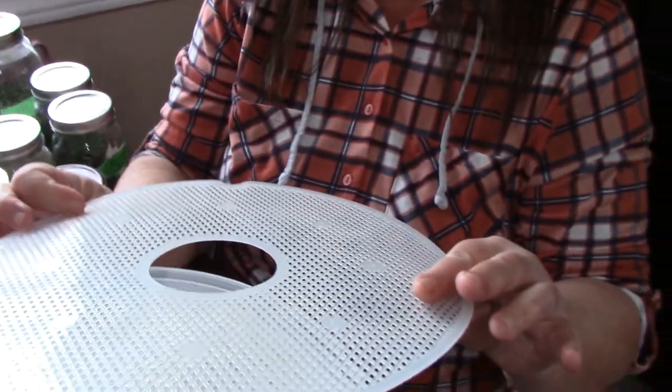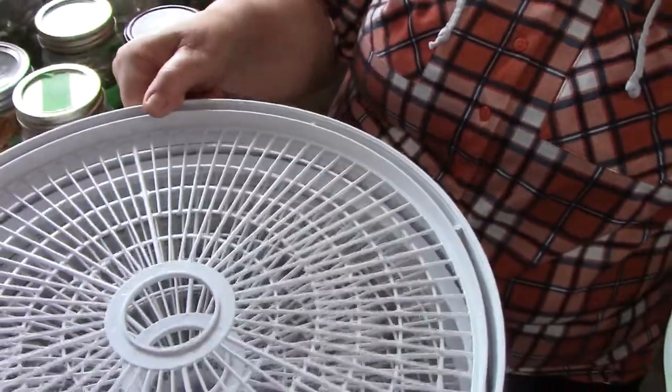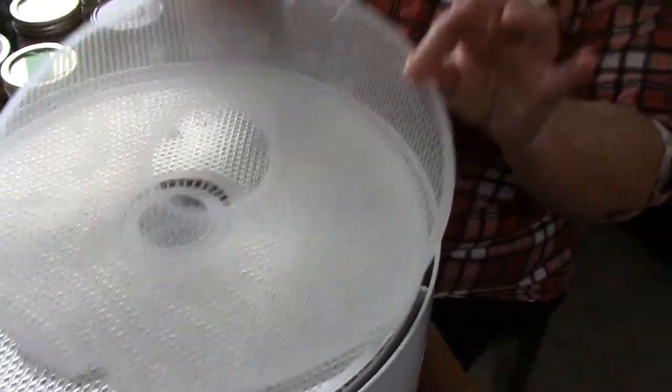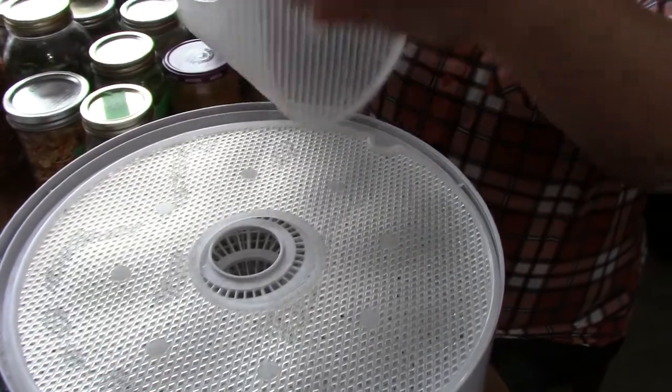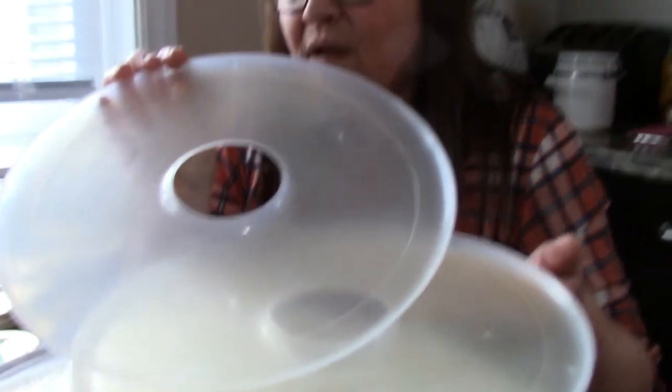These smaller nonstick trays — why do you need them? Well, some items once they dehydrate would be too small and fall through the regular tray slots. When I do onions, they go on one of these; they don't fall through. Then just stick your funnel in a jar and go, or use parchment paper as a funnel. Some kits come with so many roll-up trays and nonstick trays. A lot of people with the square units order Nesco roll-up trays because they can slide them in onto their square tray to do more liquid-based dehydrating.